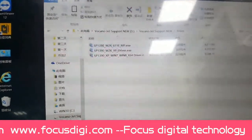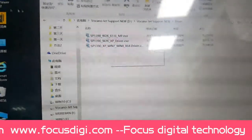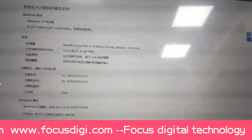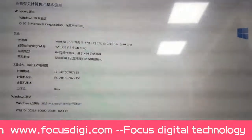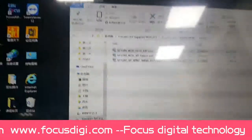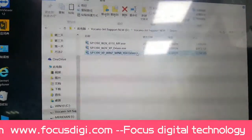We find the driver. Please be sure to check your computer's system first — whether it is a Mac computer, and check if it is 64-bit or 32-bit. Here it is 64-bit and Windows 10, so we must install the 64-bit driver.